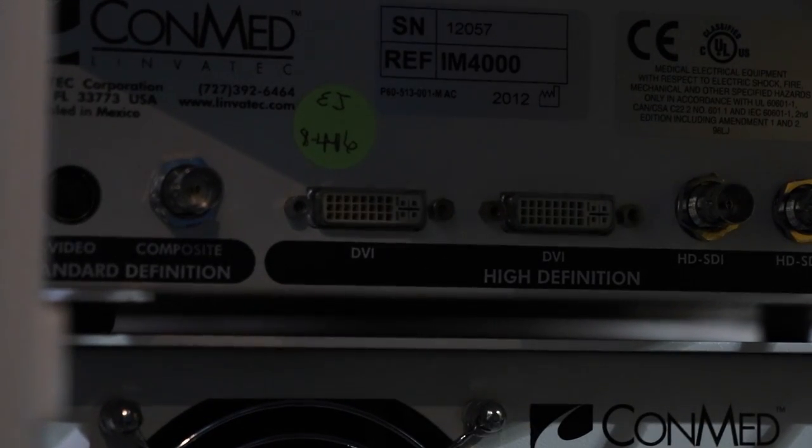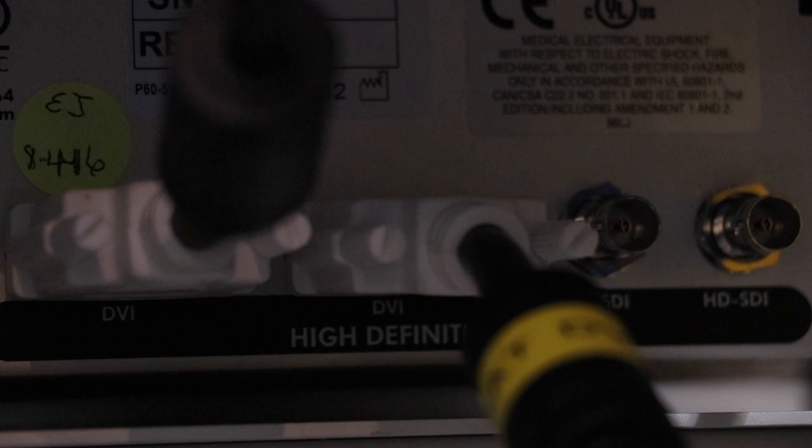Let's plug in our first DVI cable to the back of the IM4000 and go ahead and plug that into the back of the VP4726.